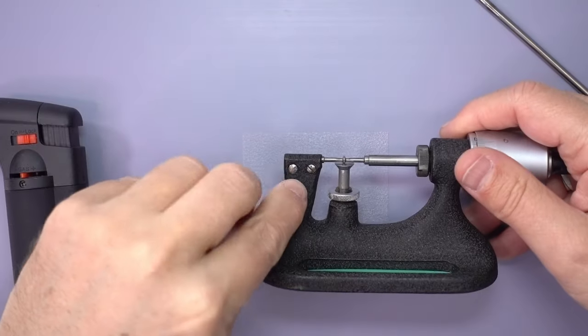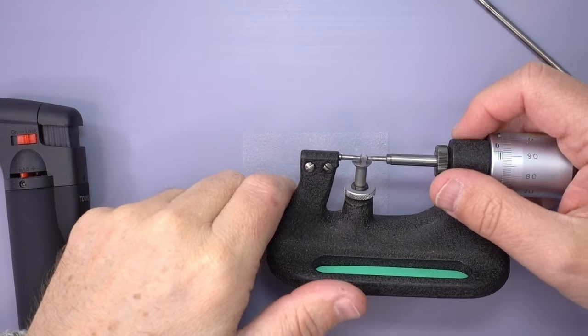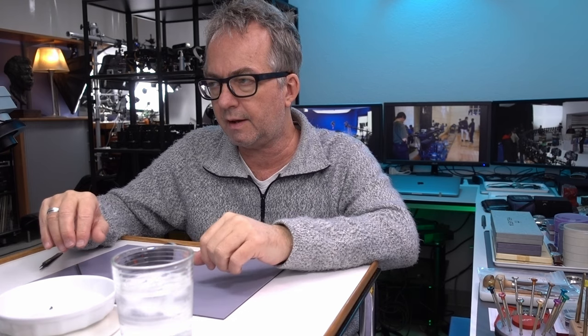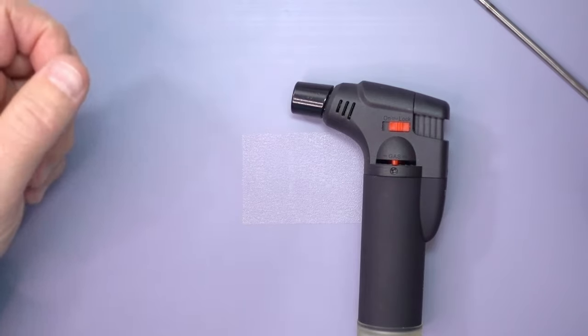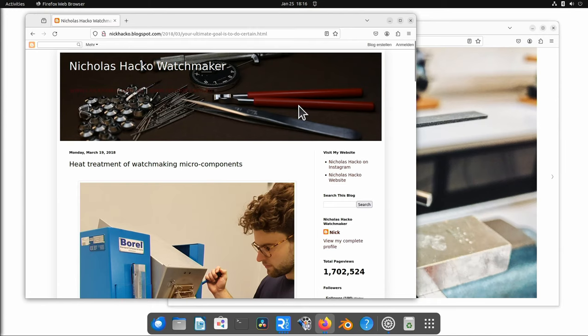Now onto the video about heat treating screws and other steel parts made on the lathe. In my last video I made a screw for this micrometer on my new lathe, and I was wondering if it needs to be hardened after it's been made. The answer is no, I'm pretty sure. But I was also wondering about the stem — heat treatment on small parts can make them stronger, but it's more complicated than what you can do without the proper oven to regulate temperature. There's watchmaker Nicholas Hacko who did a piece about heat treatment of watchmaking micro components — I'll put a link in the description.